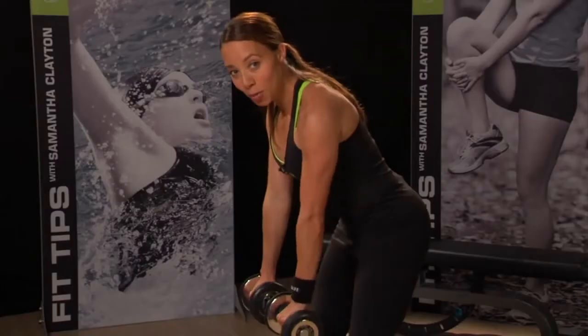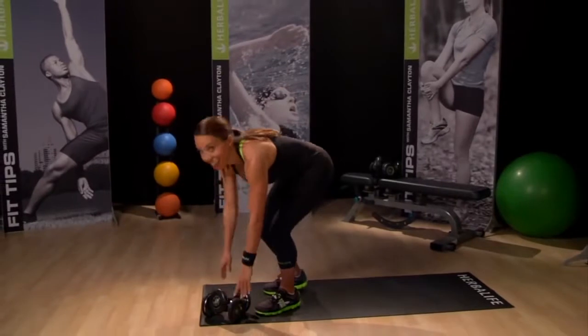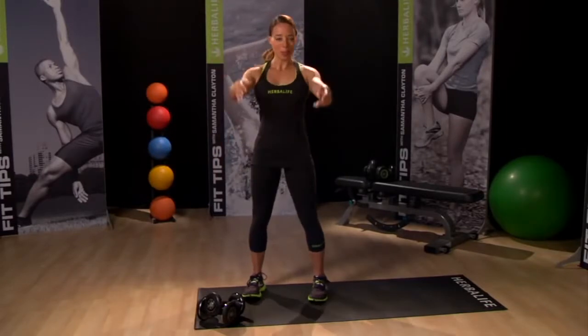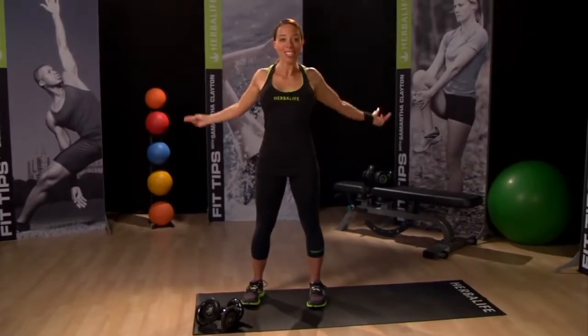Let's try one more and then put the weights down. Rest and shake it out — do a few arm circles, forward and back. Grab a drink if you need to.